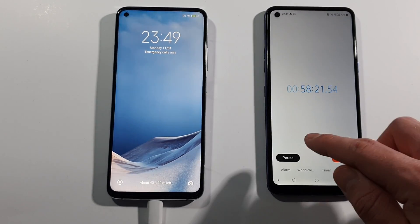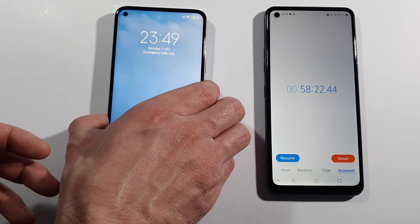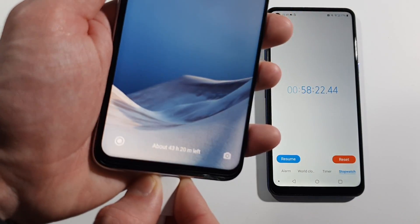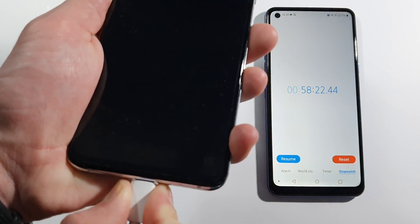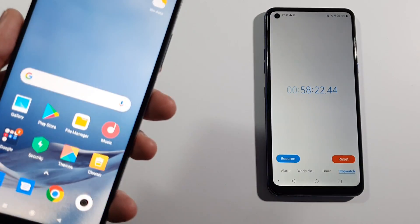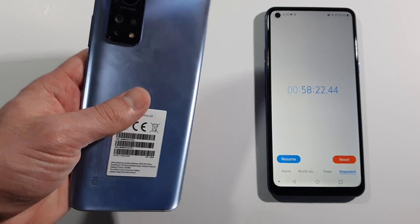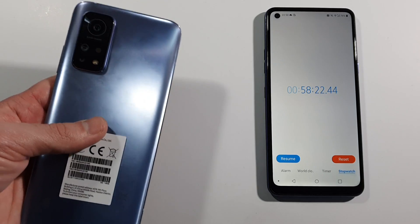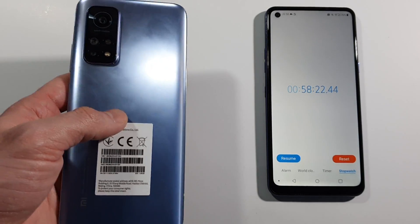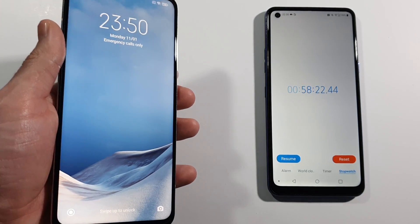And guys, there is 100% after 58 minutes. You can see it's about 43 hours and 20 minutes left with this battery. There is 100%, and that's pretty much it for this test. This was a charging speed test of the Xiaomi Mi 10T — this is not the Mi 10T Pro, but they have the same battery capacity, so it won't be different for the Pro either. So if you are new to the channel, a sub would be really amazing. And we will see you in the next one. Peace.